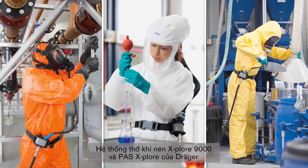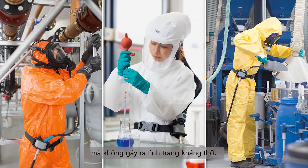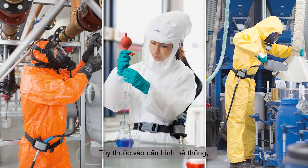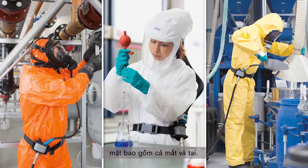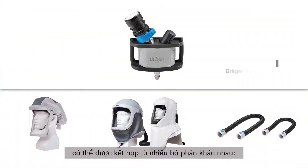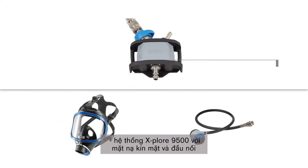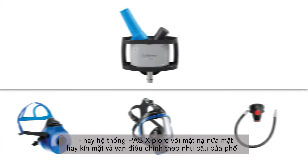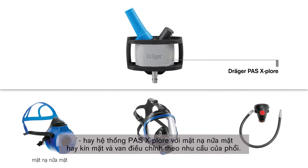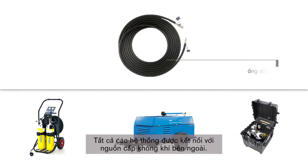The EXPLORE 9000 and PASS EXPLORE airline systems from Dräger provide maximum respiratory protection without increased breathing resistance. Depending on the system configuration, it can also offer protection for the head, face including eyes, and hearing. The compressed airline system can be assembled from different components: the EXPLORE 9300 system with hood or helmet and a standard or flexible hose, the EXPLORE 9500 system with full face mask and mask adapter, or the PASS EXPLORE system with half or full face mask and lung demand valve. All systems are then connected to an external air supply source.